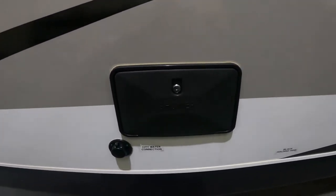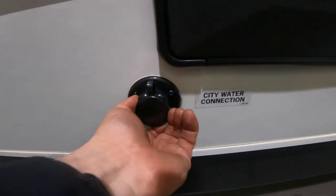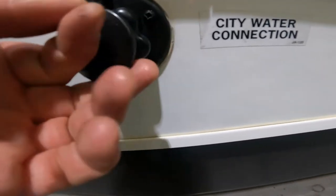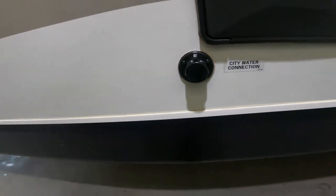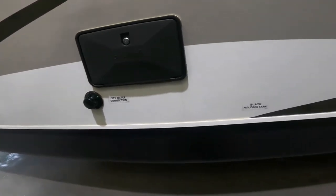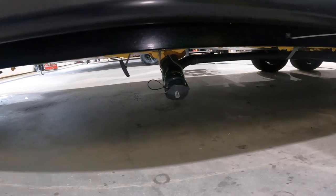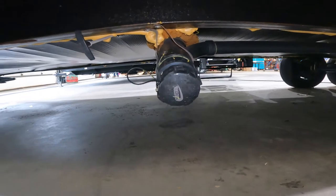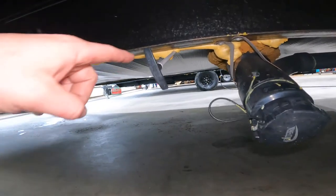Below here we have your outdoor shower, and that is right above your city water connection — this is where you connect the garden hose from the campground or your house if you want to get running water throughout your trailer. Crouching down underneath, we'll see your black water output as well as your black water valve.